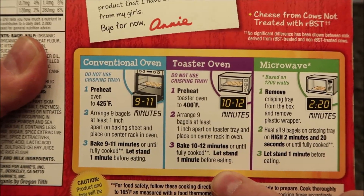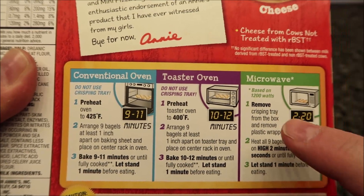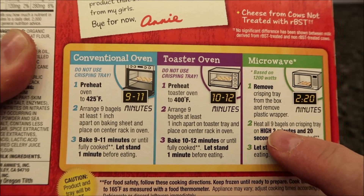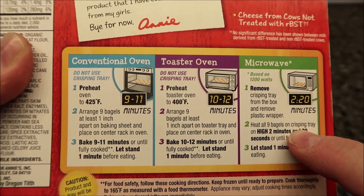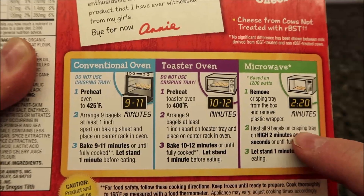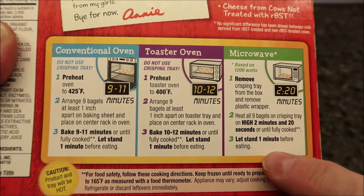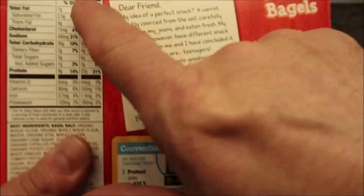You can do this in a conventional oven if you'd like — there are directions — and also in a toaster oven. Of course, we're not going to do that; we're going to do it in the microwave. So we remove the crisping tray from the box and remove the plastic wrap. It says to heat all nine bagels — oh, there's nine bagels; it says two servings per container, about four pieces. Nine bagels on the crisping tray on high for two minutes and 20 seconds, or until fully cooked.